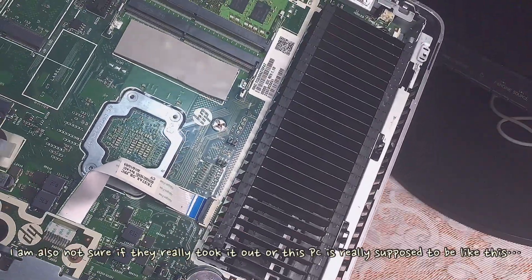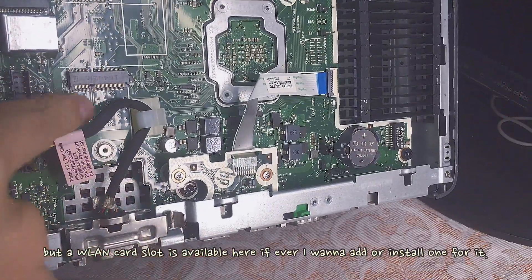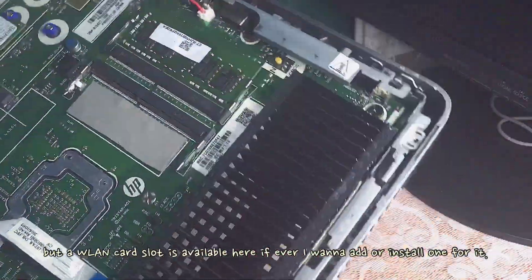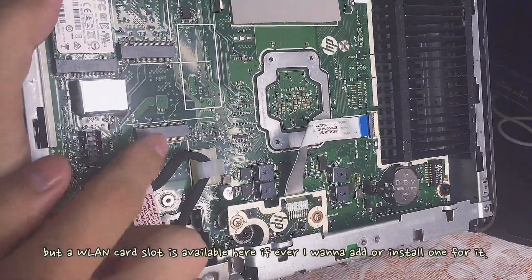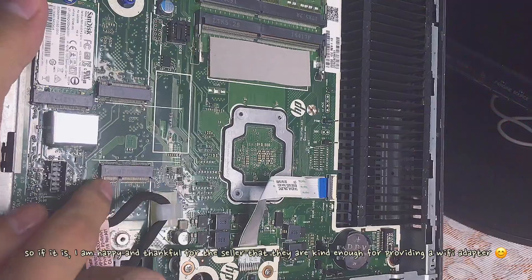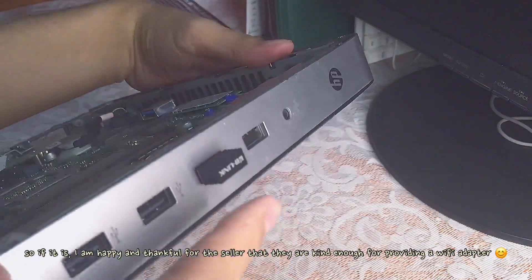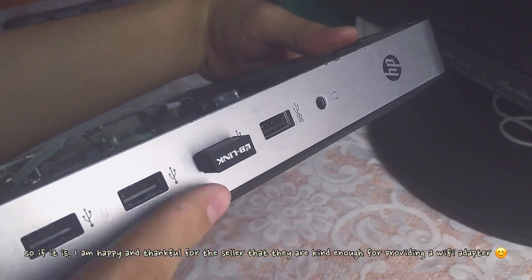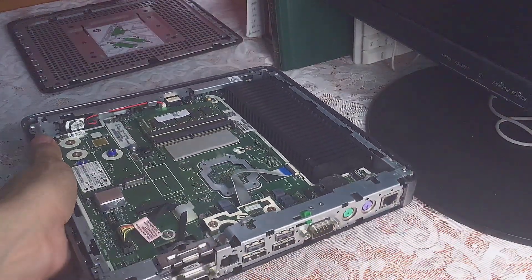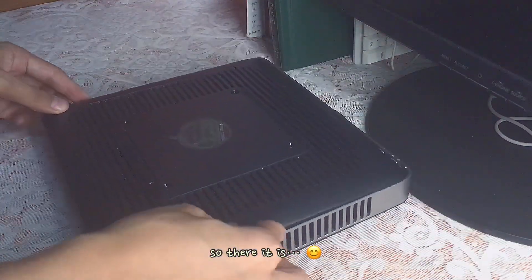So I am looking for the LAN card or WLAN card — I think this is where it should be, but I don't know why it's missing. The seller already told me about it, so I am fully aware that it won't have Bluetooth. Nonetheless, I am still happy and thankful that they were kind enough to provide a Wi-Fi adapter. So we are done looking at the internal components of this computer.